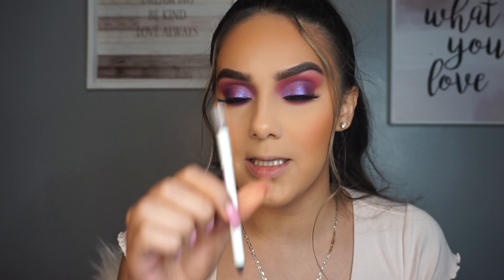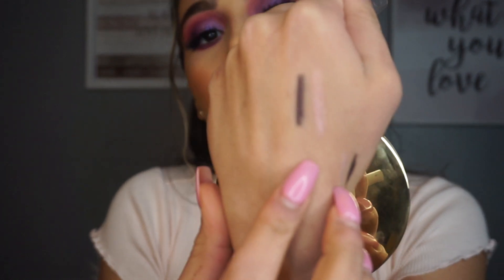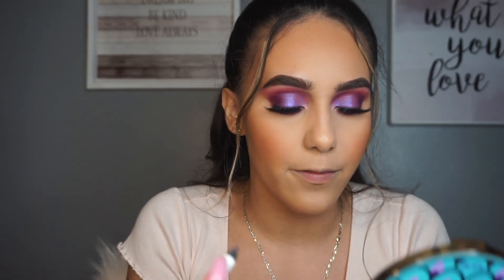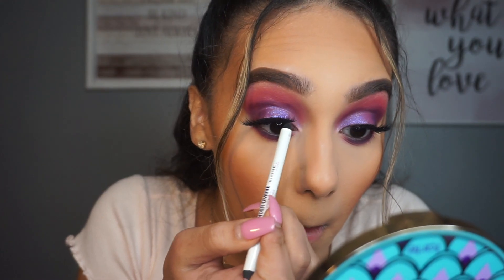I'm going to go in with this Wonder Ombre Holographic Effect Eyeliner by Rimmel London. It has two sides: one is like a holographic whitish purple and the other side is a darker purple shimmer. Instead of black, I'm going to go in with this dark purple in my waterline - I feel like it'll look nice. And I'm also putting that on the top of my lash line.